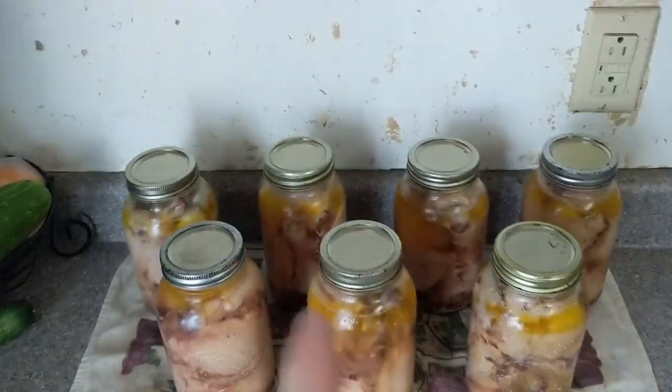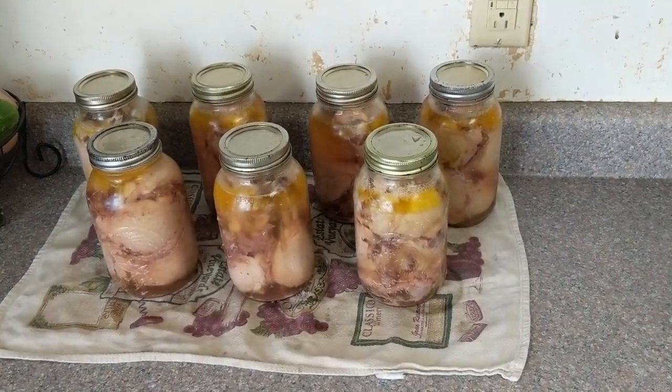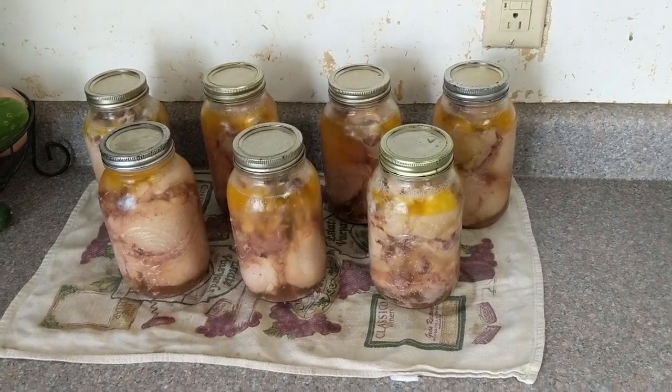We've got to let these sit here for at least 12 hours — most things say 12 to 24 hours — so we'll leave them here until tomorrow morning and then put them on the shelf.